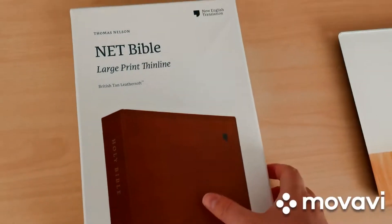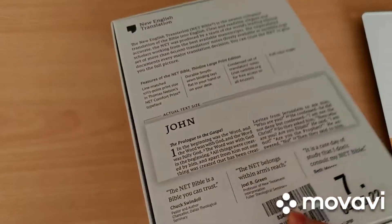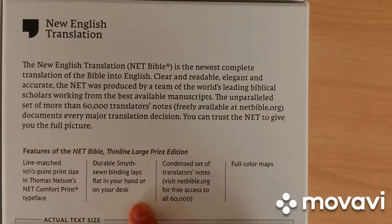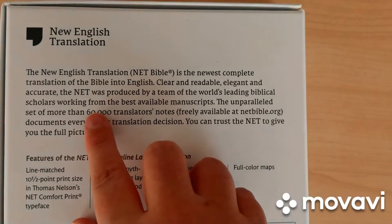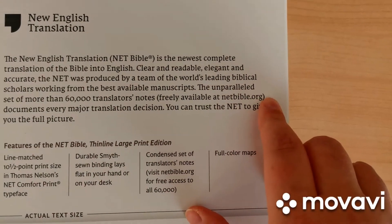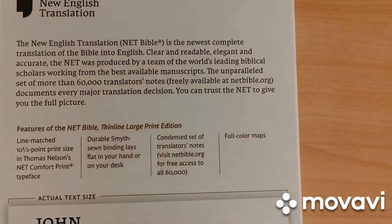This one comes in a nice clamshell box, as you can see, which is very useful for transportation and protection of the Bible. The backside gives you some information about the translation — the NET, New English Translation — and notes that 60,000 translators' notes are freely available on Bible.org.